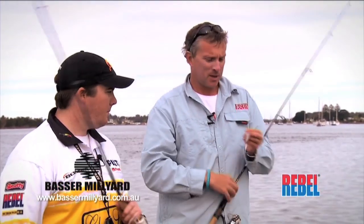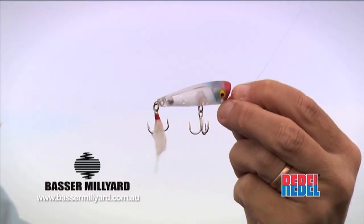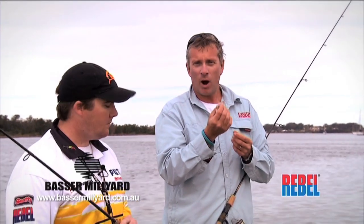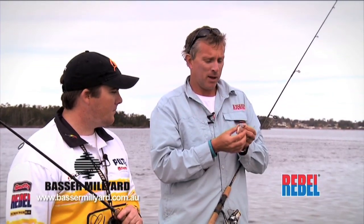I've got on the Rebel Popper in a nice clear pattern. I like this clear look because it looks a lot like a prawn, and the fish I'd be chasing with this lure are your whiting — this is a really good whiting lure — your bream, and even flathead will take a popper.